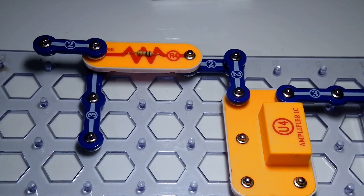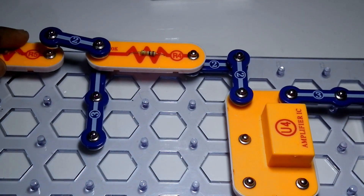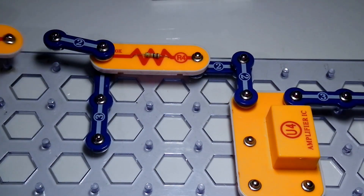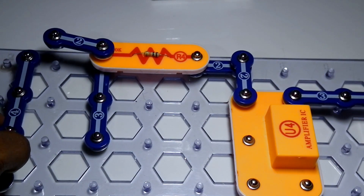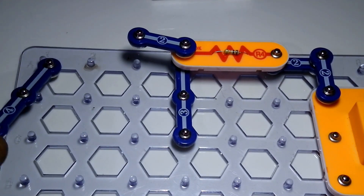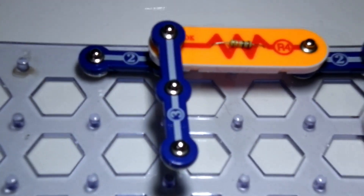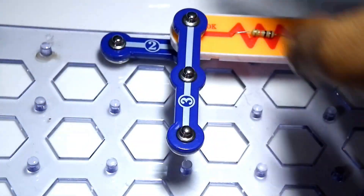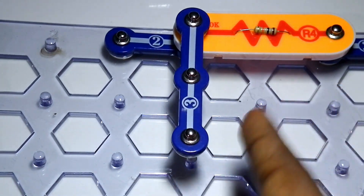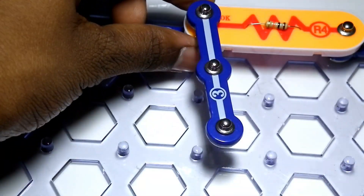Then take R5, which is a 100K resistor. Before placing R5, first take the four-snap circuit wire and place it on the grid line as shown in the booklet. Then place the R5 on top. The R4 resistor has a two-snap wire beneath it, the resistor above, and then a three-snap wire above that — so the resistor is sandwiched between the two snap wires.